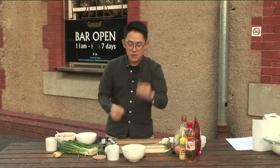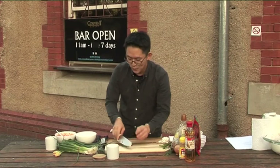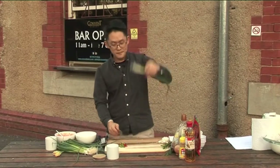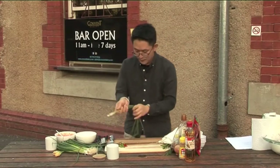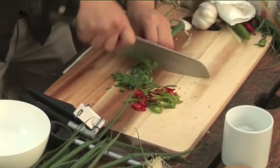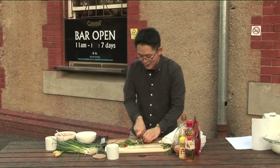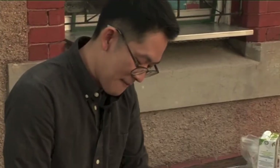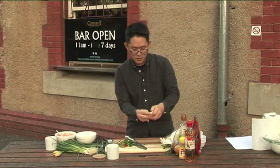Meanwhile I'm gonna chop some chili. That's quite a lot, but I love my chili on my radish pickle. And also spring onion — two of them. Cut the roots, clean it up a bit, chop it fine. I was struggling with the garlic and ginger, so I went to the Kanban Bakery kitchen and asked if they had a garlic crusher — and I got one. I'm gonna use that for my garlic.